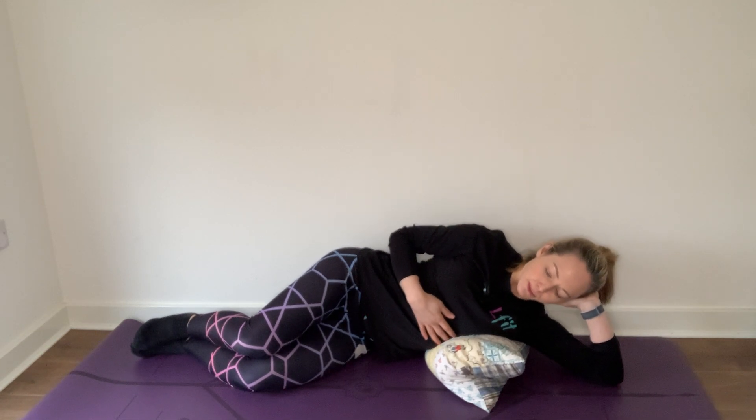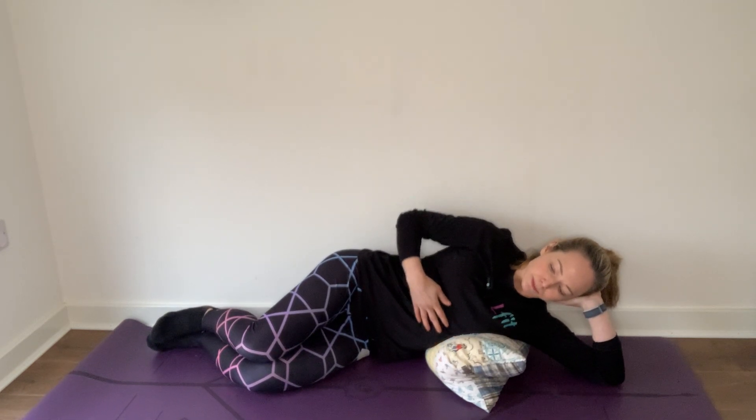Let's give that a go. Take a nice, big, deep breath in through the nose. Feel that ribcage rise, and then breathe out through the mouth nice and slowly — until we're almost out of breath — and pause, until the body has to breathe back in again. You should feel that subtle engagement of the core and the pelvic floor.